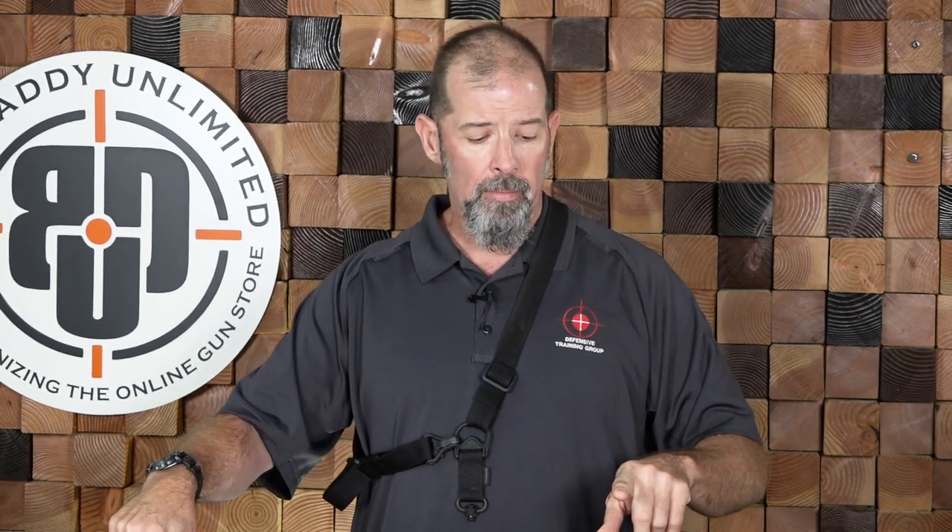A two-point, on the other hand, is going to have more webbing because it attaches at two points on the weapon, and therefore there's more snag potential. It's also going to limit your mobility a little bit. But it does give you more stability because you've got two points of connection on the weapon.